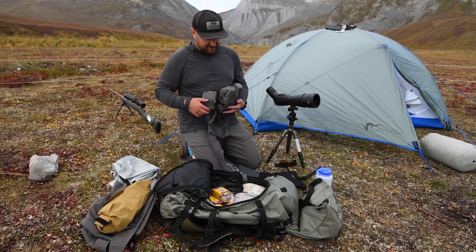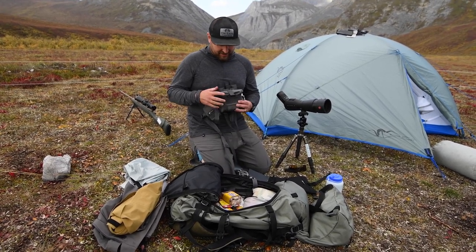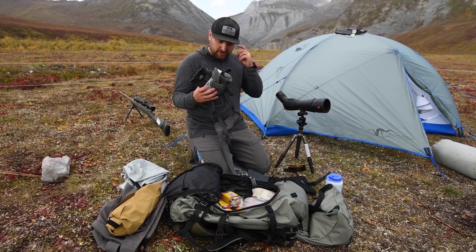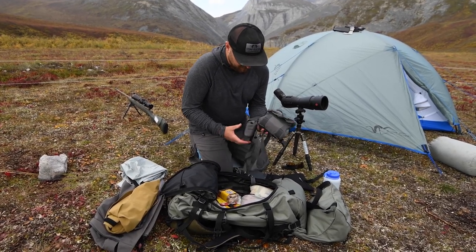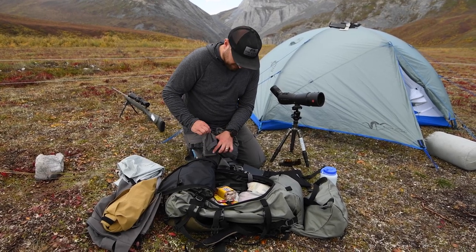In the front harness pocket I've got the Vortex Viper 12x50 binoculars — working pretty awesome. We actually just spotted some sheep with these right behind us. Rangefinder is running in that pocket as well.